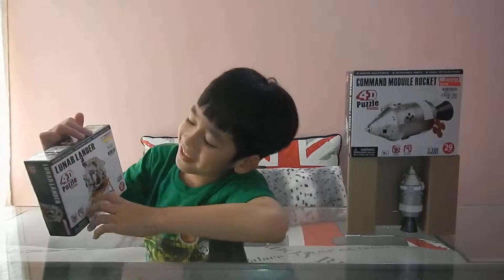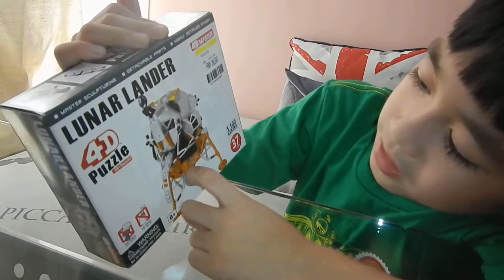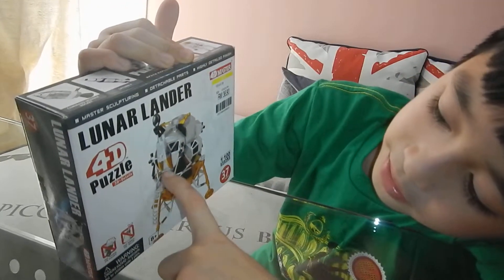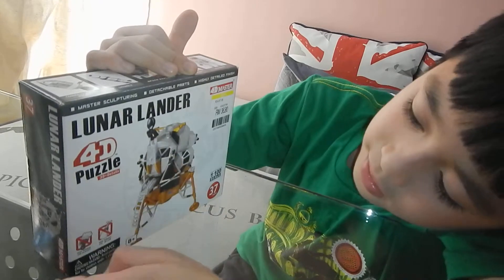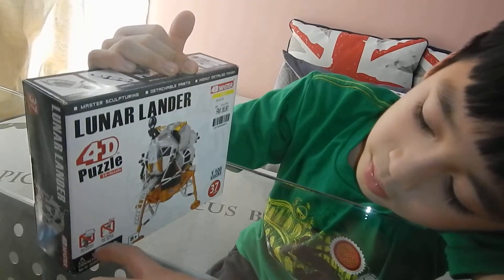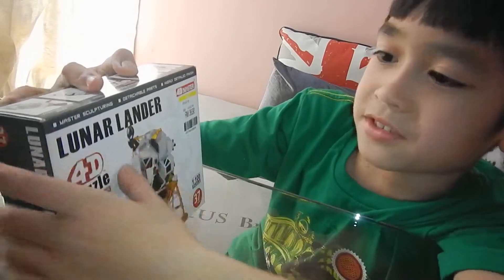This is the Lunar Lander. It has gold aluminum here. This is the ladder that they get out from, this is the doll. So we know this is a communication satellite. And it says no need to pin, no need to glue — that's what it says. It's a 4D puzzle, it's from 4D Master.